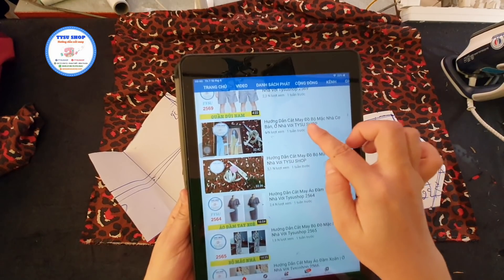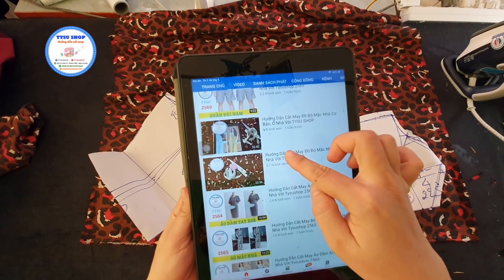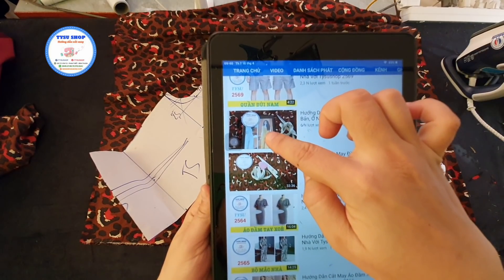Hướng dẫn cắt may bộ mặc nhà cơ bản thì các bạn sẽ xem lại bài này. Đây là mẫu áo mà hôm nay mình sẽ hướng dẫn cho các bạn cách ráp.